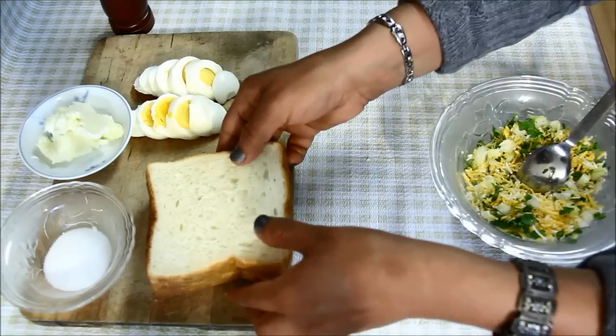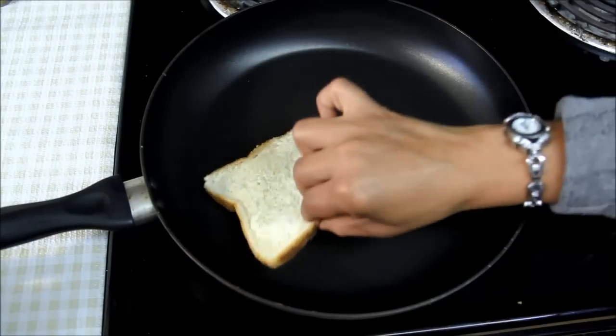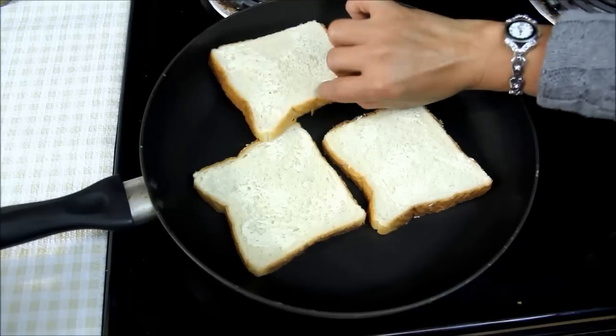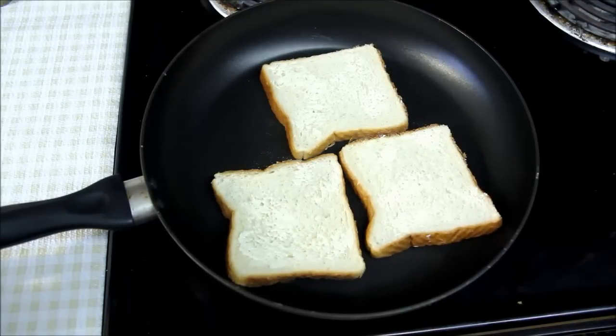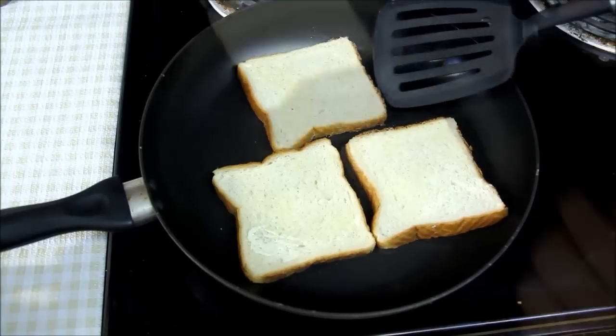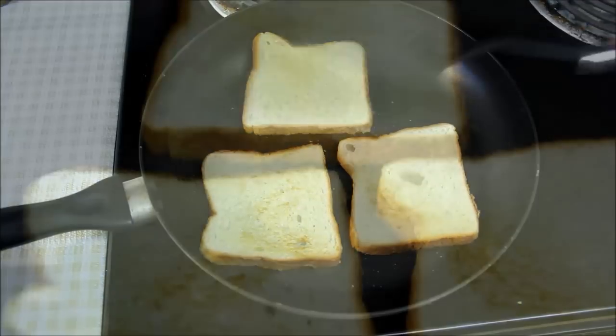Now I'll toast the bread lightly from both sides using butter, keeping the heat on medium, and lightly toast the bread. We don't want them to be crispy as we are going to bake them. You can use brown or white bread — both work fine in this recipe. Now I'll turn the bread so that they get toasted evenly from both sides.